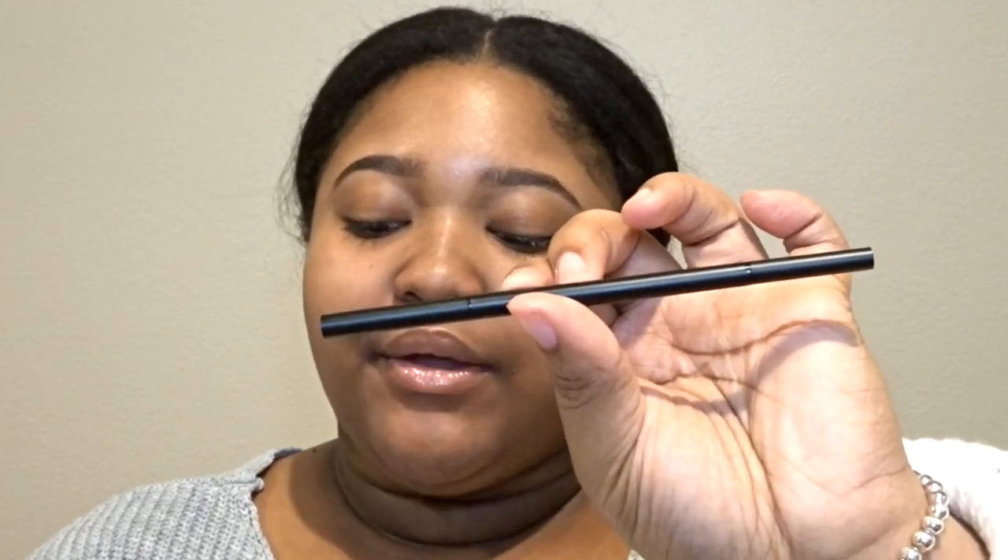I went ahead and filled this eyebrow in off camera. Personally I like to use eyebrow pencils — the one I'm using today is the Precise Brow Pencil by Makeup Revolution. I also like the brow pencils by CoverGirl and NYX. I like to use the really tiny ones like this.